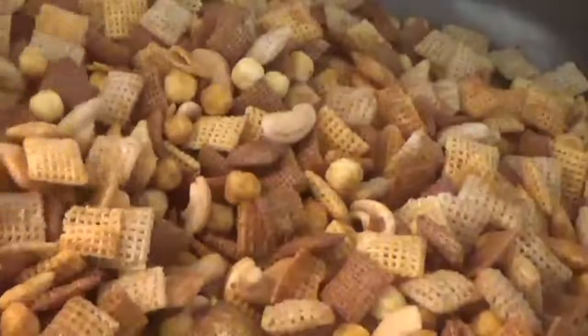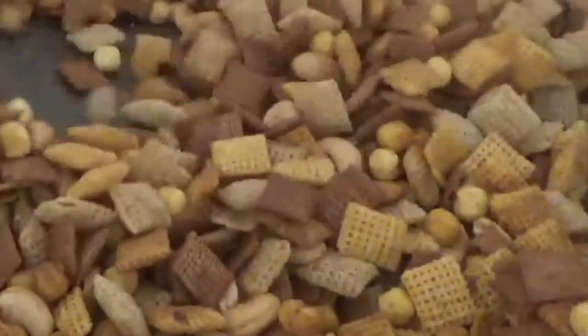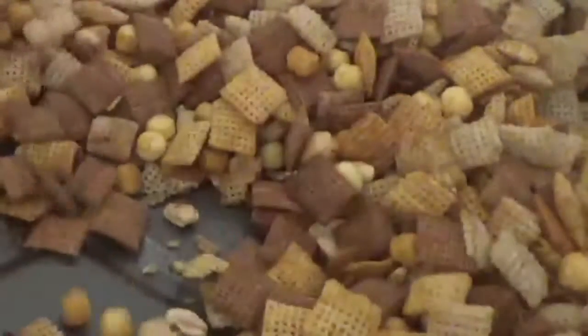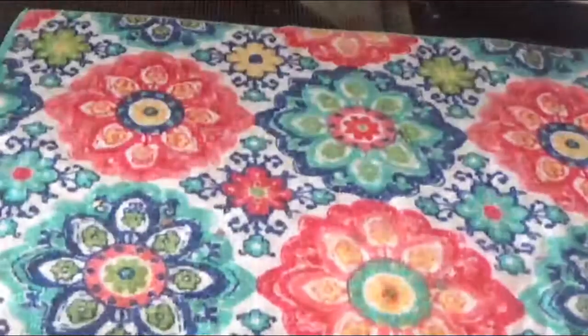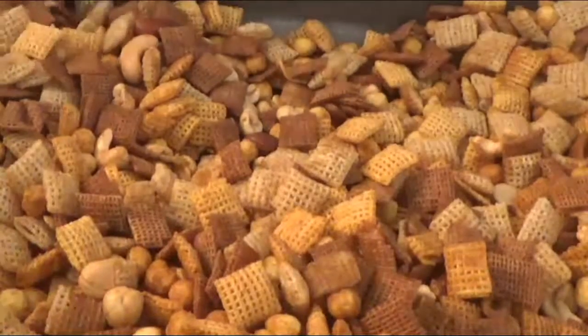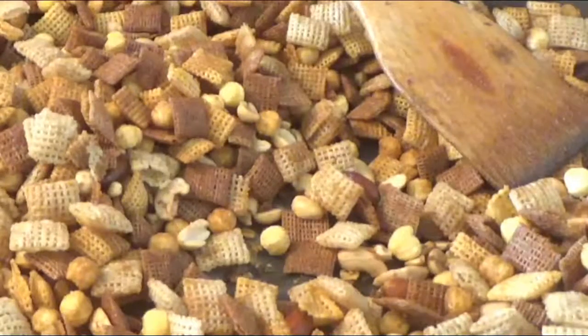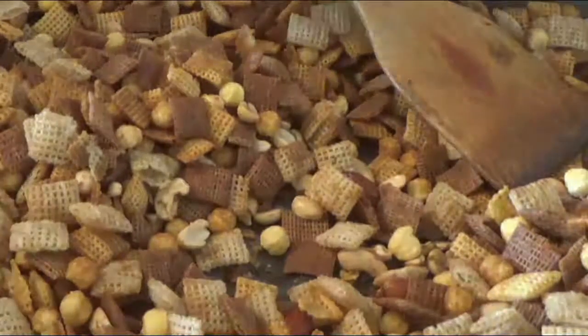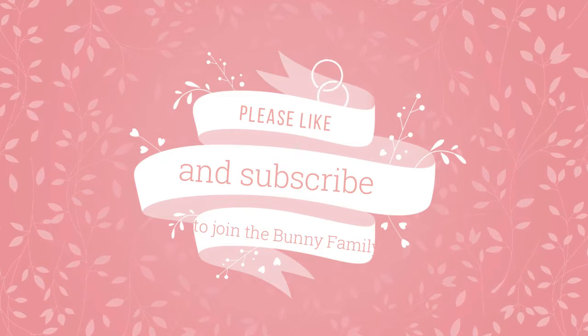It is starting to smell so good — seriously, you should be jealous of the smell! It won't look much different the next round. Here it comes out of the oven for the last time — we're going to let it cool and then put it in a container. Happy Thanksgiving, and we'll see you again soon!